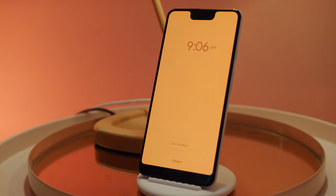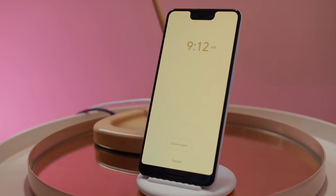The new alarm clock mode slowly wakes you by increasing the brightness, which I think is a first for any smartphone, and I'm looking forward to giving that a thorough test drive.